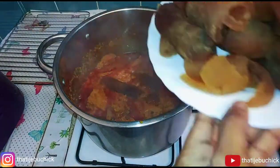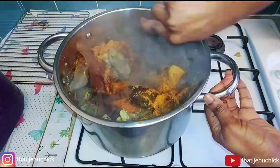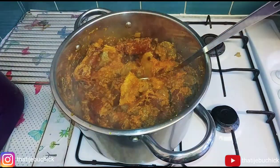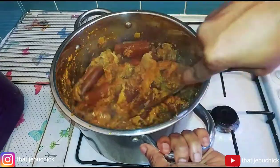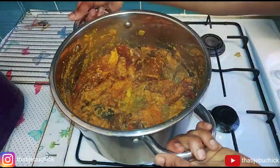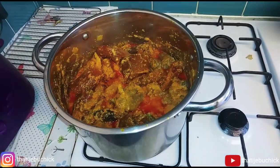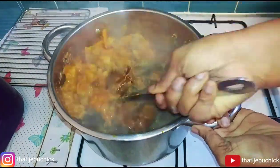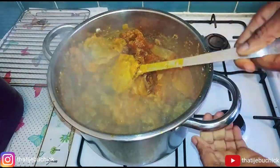I added a little bit of Maggi seasoning — not too much — at the beginning. Then I added a little bit of water just to make it slightly watery, but not too watery, because I like my vegetable soup to be thick without excess water underneath. Then I added my stock fish. I'm using hot water — you can use cold water if you prefer — and then I covered the pot for about five minutes.